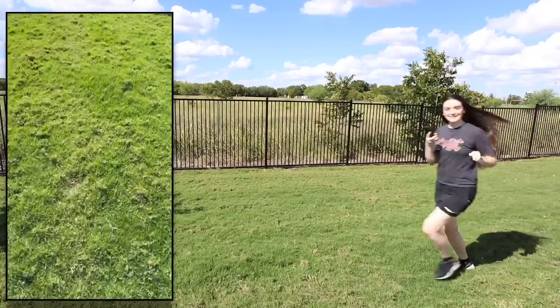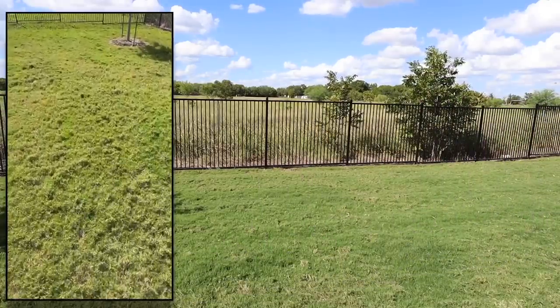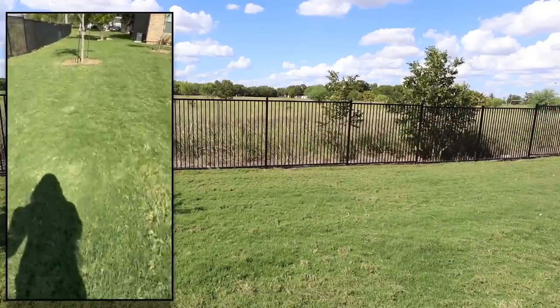Another detail they added is Action Mode, which I think is really cool. What it does is stop the shakiness you'd get when filming a video while moving around. Even when I vlog on my phone without my vlogging camera, it gets really shaky. I ended up actually running while filming both of these videos, and it's pretty stable in my opinion — I thought that was really cool.